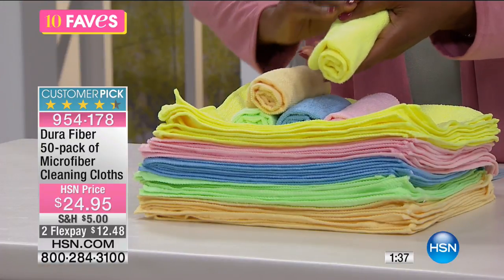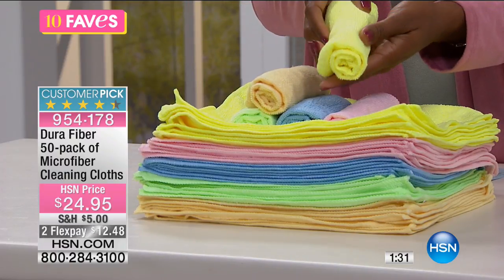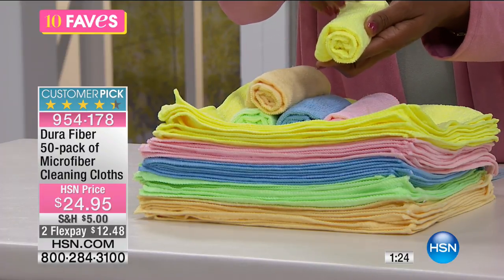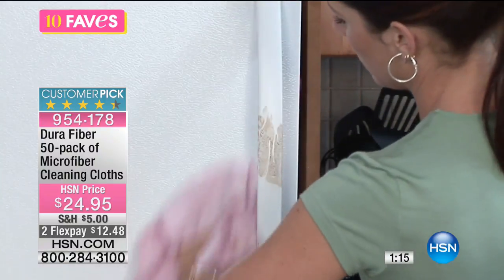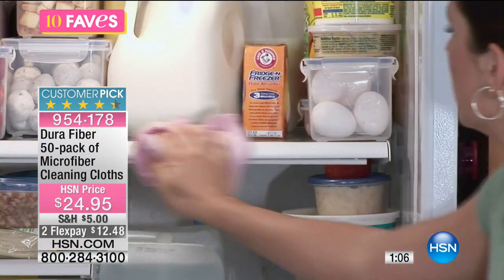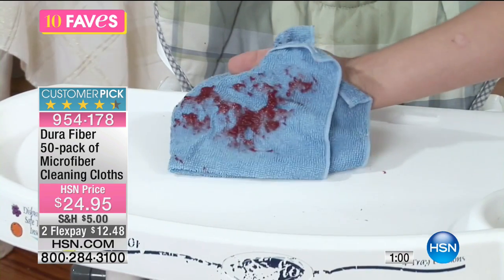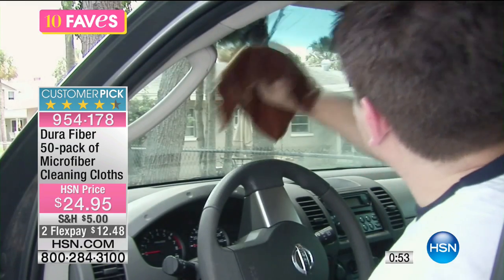You have one material that's as soft as it is strong. Soft enough to clean your skin gently, strong enough to clean your outdoor furniture and everything in between — all the grime, all the dirt, all the grease, all the gunk. And when it's time to clean your microfiber cloths, you throw them in the washing machine. You can wash these over and over, which means no more throwing away paper towels. These are economical, and because you're getting 50 of them, you can use them anywhere.